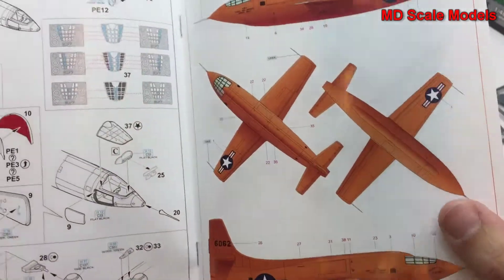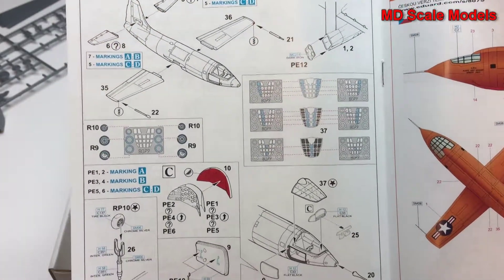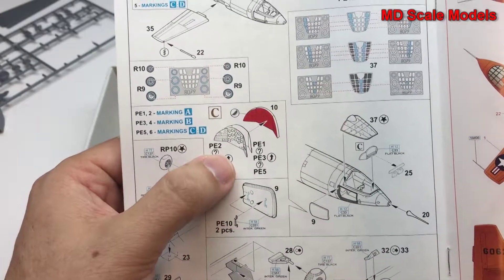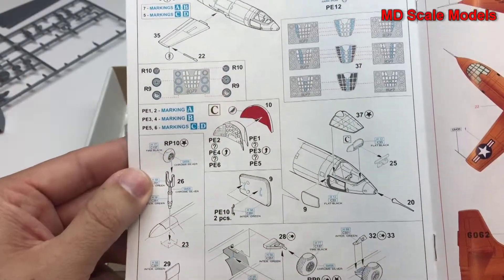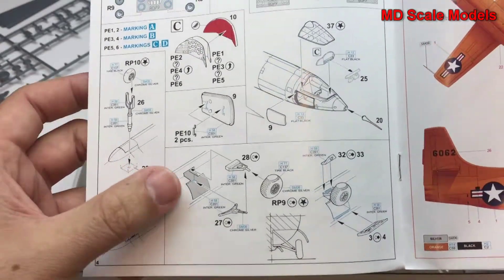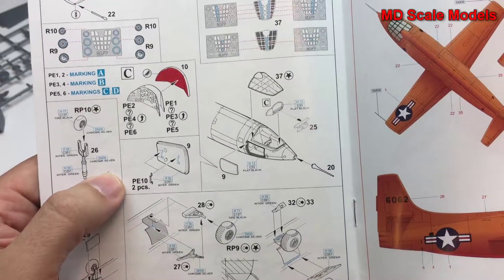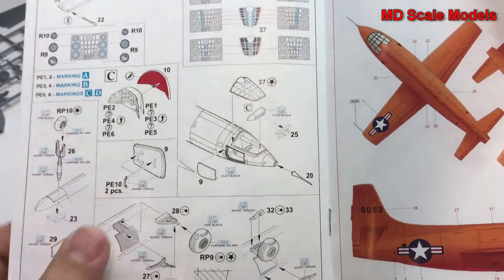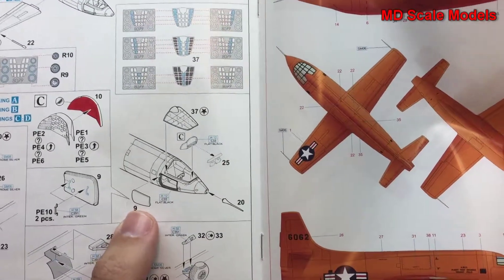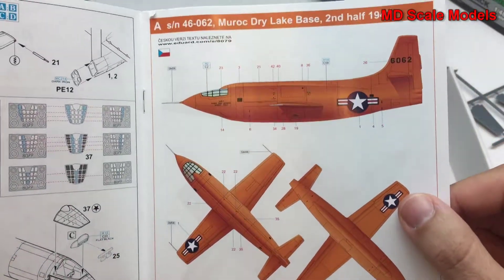The instructions show how to build the cockpit and paint it, how to put together the fuselage and wings — it's a very simple model with not a huge number of parts. Some photo-etched parts are used for the instrument panel, and then there are the wheels. You could leave the hatch open if you wanted, but I prefer to have it closed.